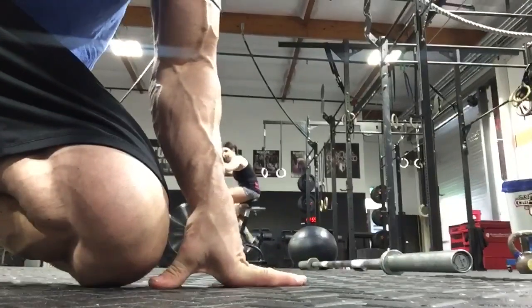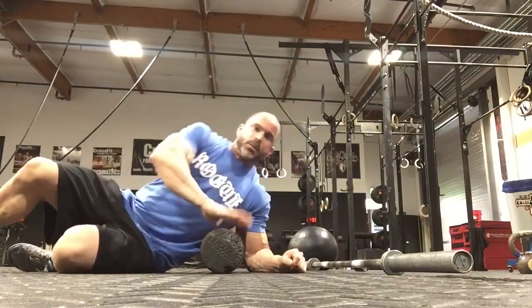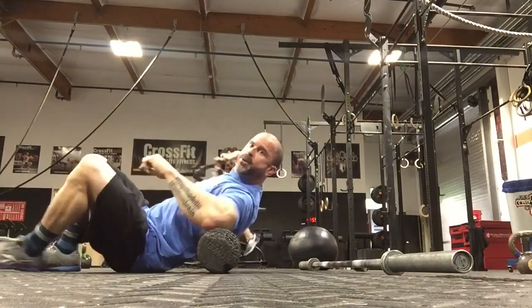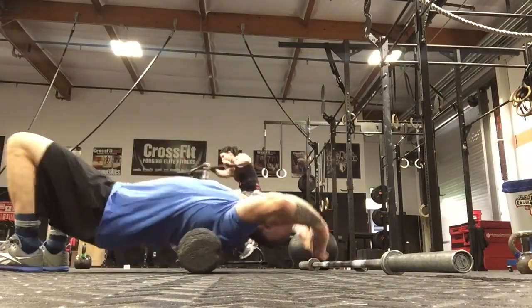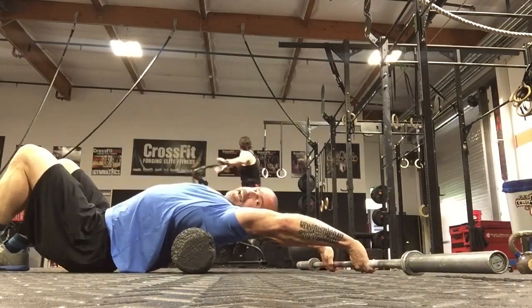Our first movement is a foam roller fulcrum — you've seen me do this before. The cool thing is, if you want to stay in this position for a long time, take really full deep breaths, because it forces the ribs to expand and contract. Take the foam roller and put it just at the base of the shoulder blades, then just hang out.